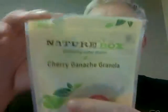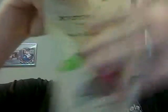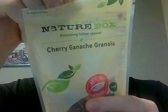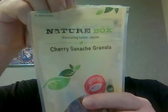So we've got to make this good. We also get these things from NatureBox and they're called cherry ganache. I have no idea what ganache means, but it's supposed to be good. The ingredients are whole grain oats, brown sugar, dried cherries, almonds, coconut, pecans, cocoa powder, maltodextrin, salt, and natural flavors. It looks like a cherry granola.